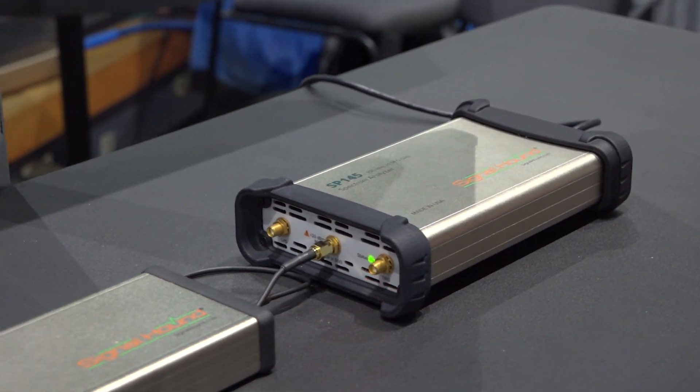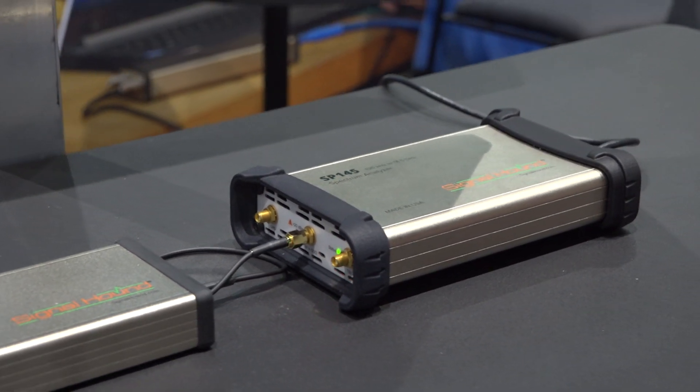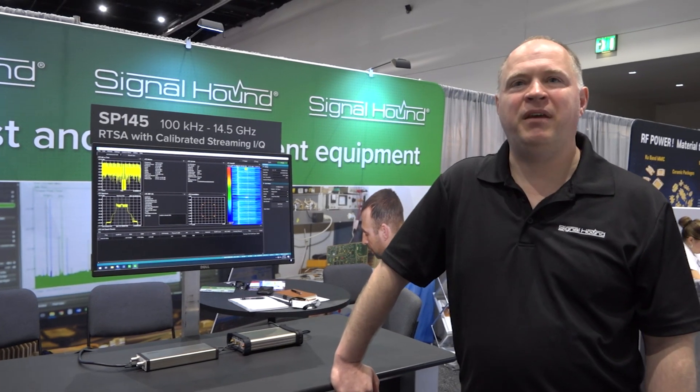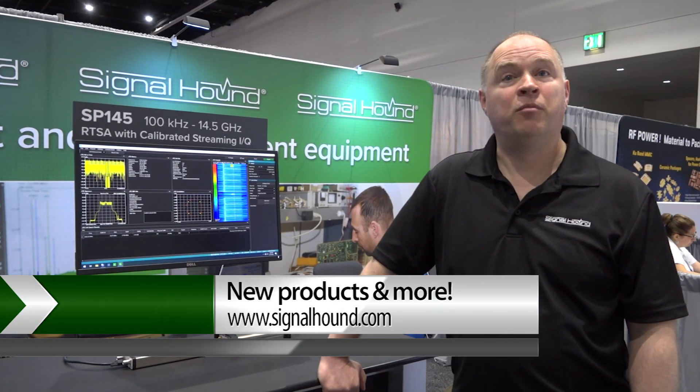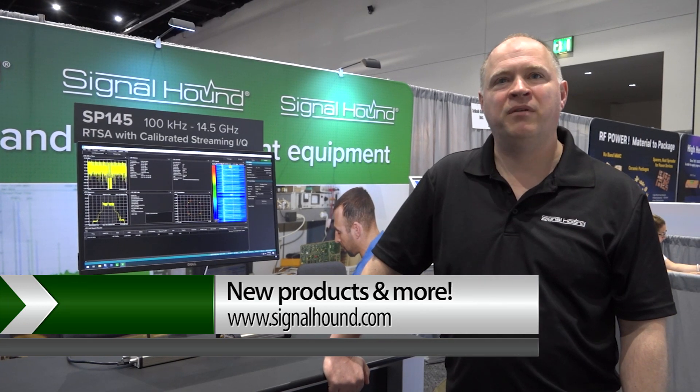This makes it much easier for on-the-road type applications. The unit will be available in September, but we are accepting pre-orders now. You can go to signalhound.com and look for the IMS page for more information on the SP145.